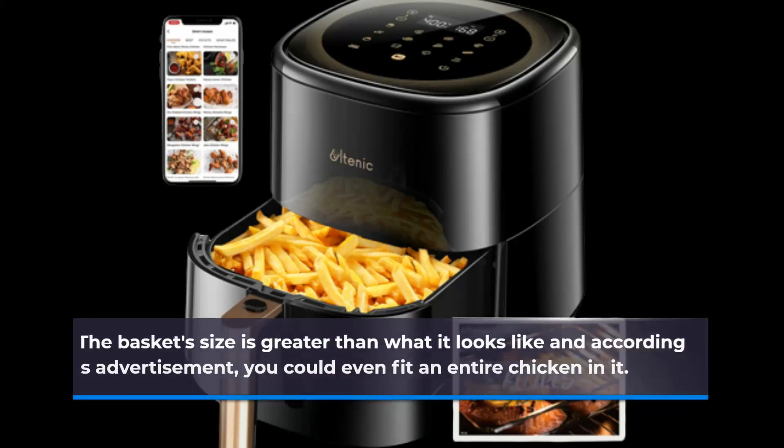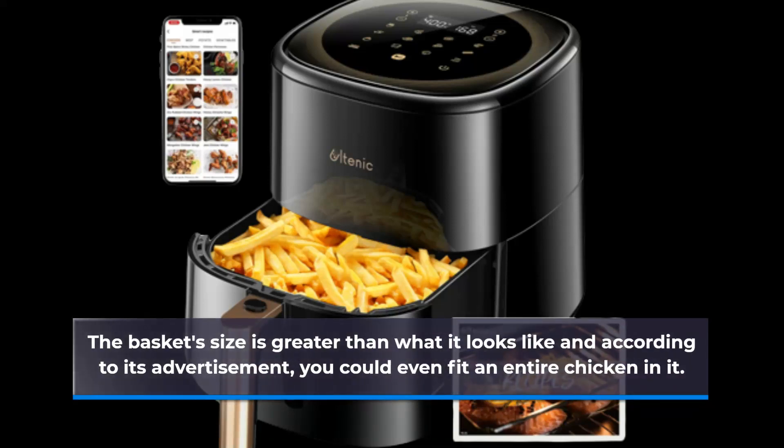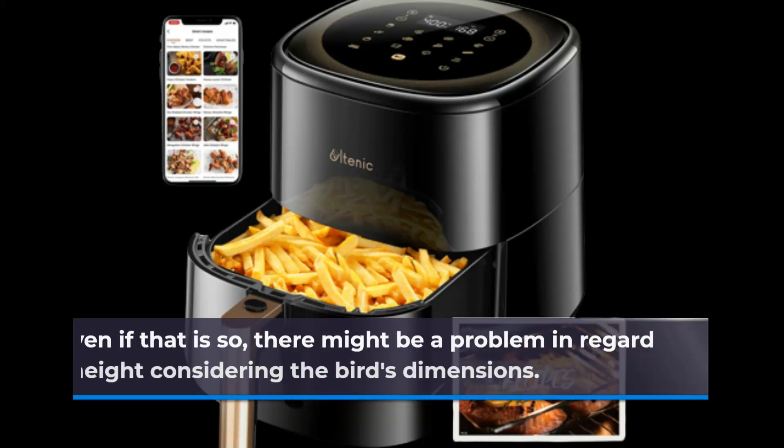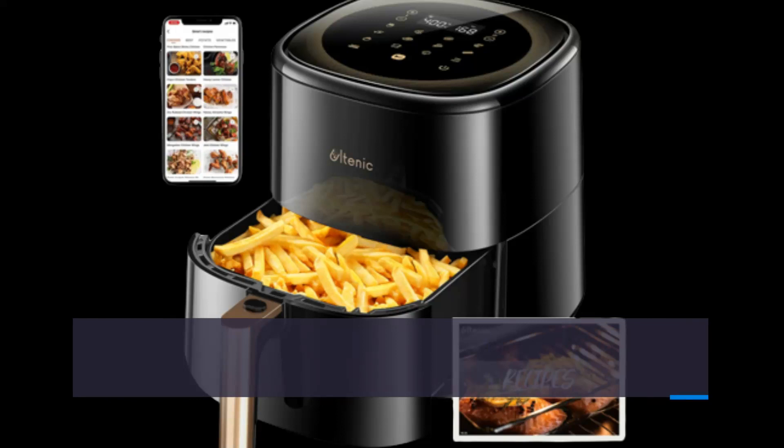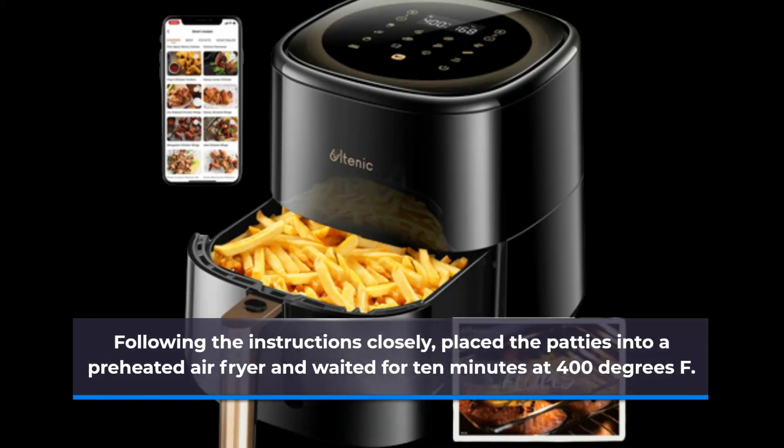The basket's size is greater than what it looks like, and according to its advertisement, you could even fit an entire chicken in it. Even if that is so, there might be a problem in regard to its height considering the bird's dimensions. Following the instructions closely, I placed the patties into a preheated air fryer.